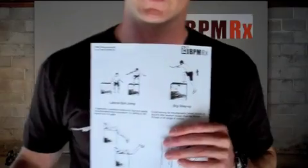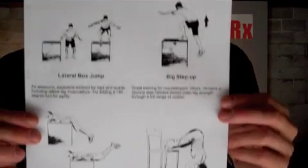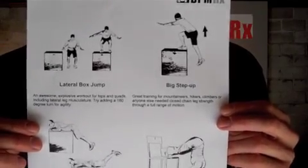So there's a handful of exercises you can do with the plyo box. And of course, you can find images of those on the website, BPRX. You can select them to create exercise handouts to give your clients to empower and motivate them to stick to whatever routine you're encouraging them to do. This is what one of the PDFs looks like — you can see the plyo box images on there. You can print it out and hand it to them in person, or email it to them and they can see it on their smartphone or computer.